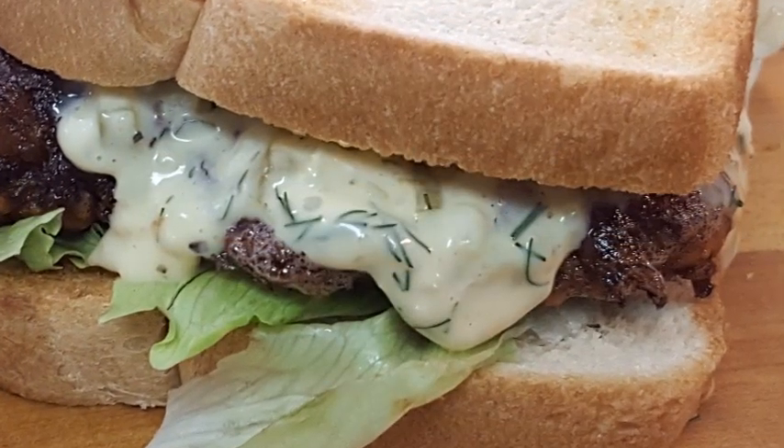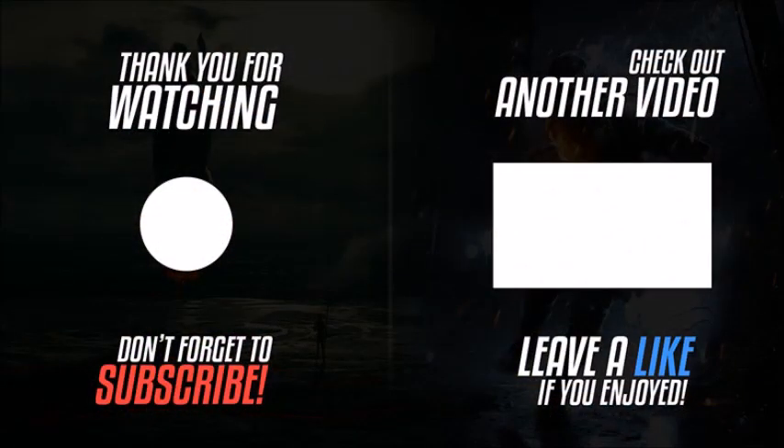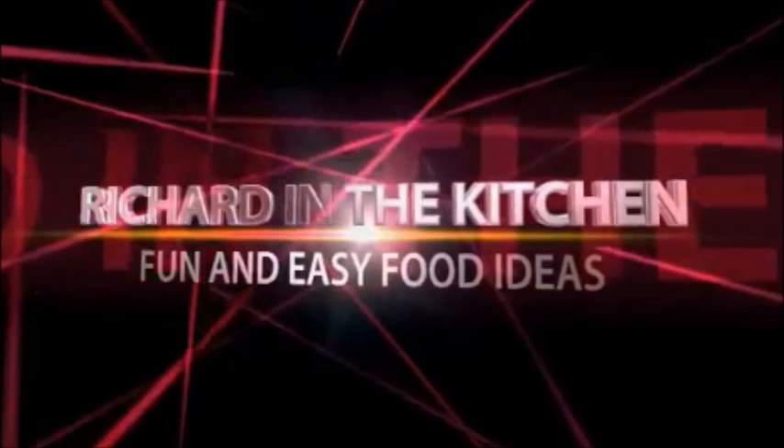The recipe and directions are listed in the description box below the video — click 'show more' and it'll pull all that information up. Thanks for watching, don't forget to subscribe for more easy and delicious recipes, leave a comment, I'd love to hear from you. Until next time, bye bye y'all!